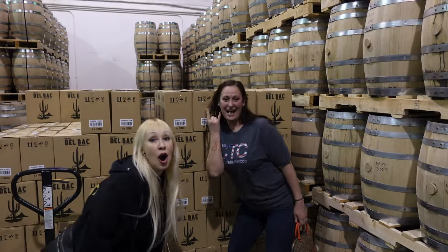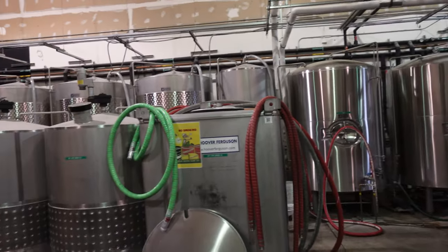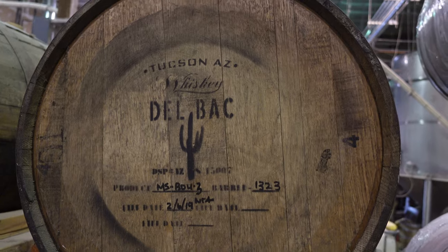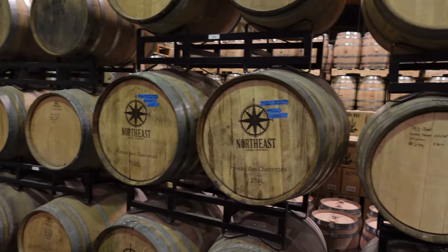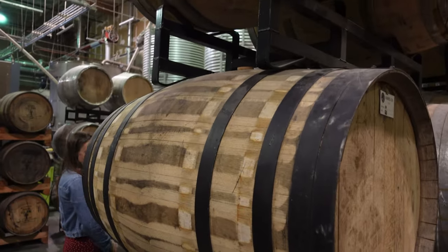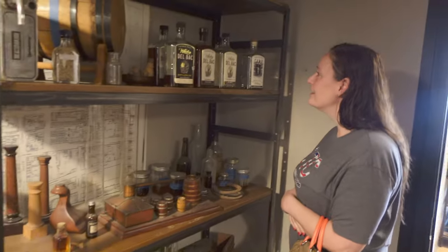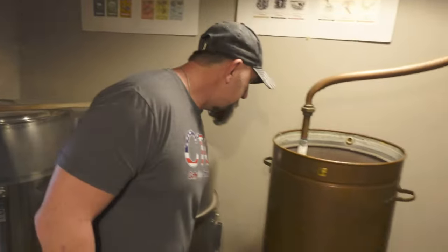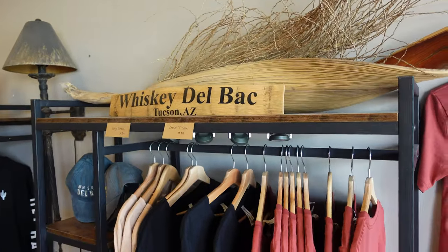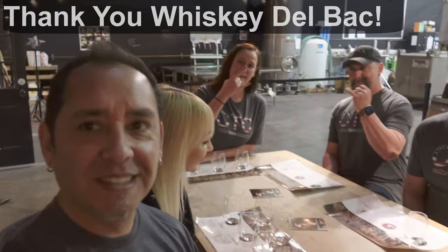We loved walking around and checking out all the barrels in the warehouse and the distilling equipment. It's very common when you visit local breweries here in Tucson to see Delbock barrels, because breweries use them to make whiskey barrel-aged beers. There's also a chocolate factory in town called Monsoon Chocolate, which has a Whiskey Delbock Bon Bon Collection — whiskey-infused dark chocolate. You can book online for a tasting or a full tour. I'll put a link to Whiskey Delbock's website in the description. They also have a great merchandise room for t-shirts and other goodies, and you can purchase their whiskey right there on site. Cheers — and stay metal!